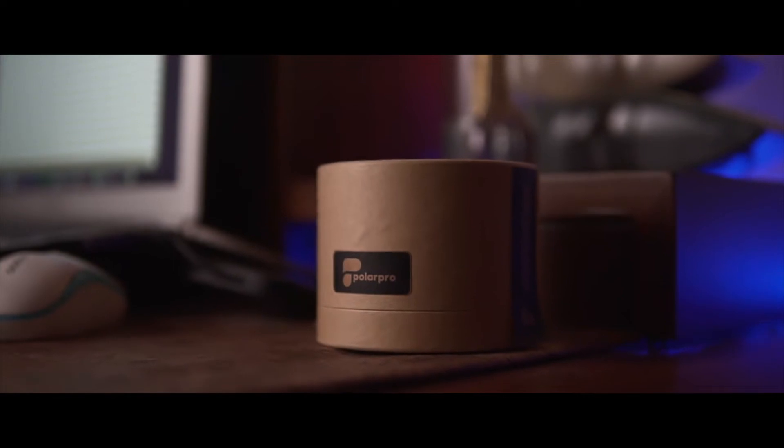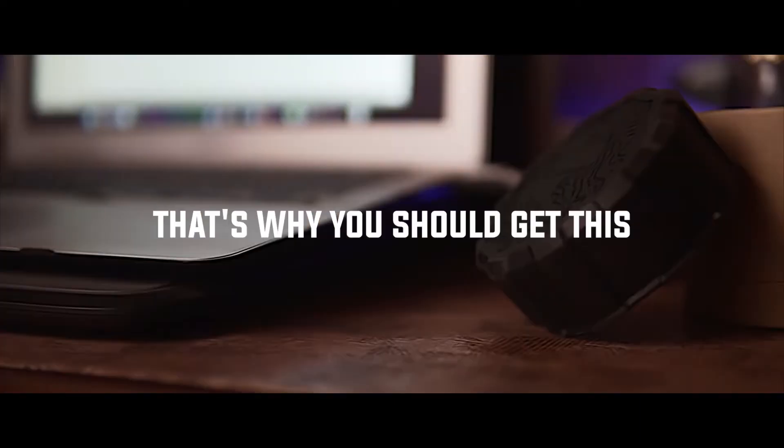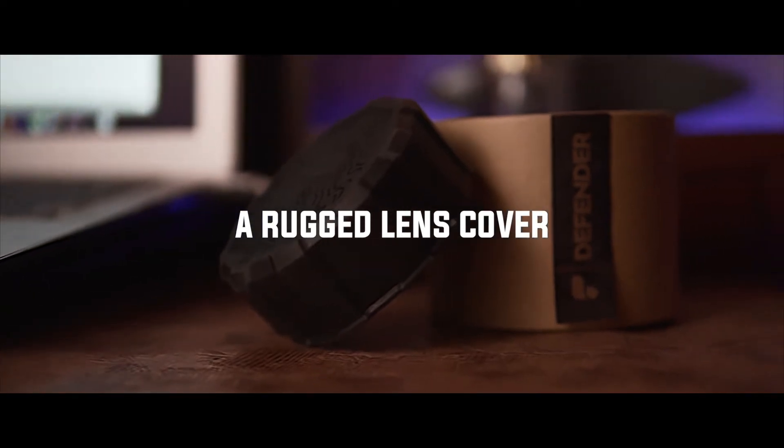Are you protecting your costly $1,000 lens? I don't think so. That's why you should get this — the Polar Pro Defender, a rugged lens cover for your lens.